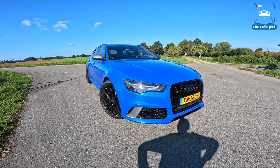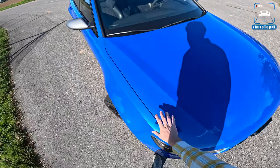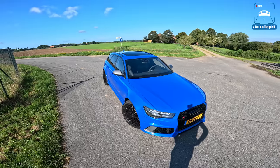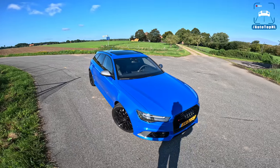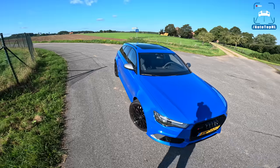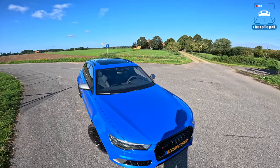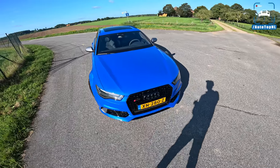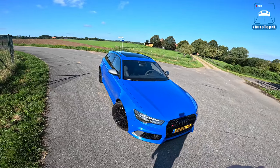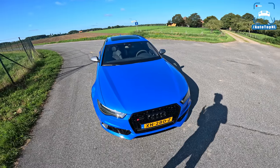The Nagaro edition — I'm just going to call it the Nagaro — is special because you get this Nagaro paint. It is the color that was introduced on the Audi RS2 back in the day, which is one of the most epic Audis ever built: five cylinder, big turbo, Porsche wheels and brakes. It's cool that they paid tribute to that car with this special edition. The blue suits it really well; these C7s you see a lot in Nardo gray or black, but you hardly ever see a cool color on one.